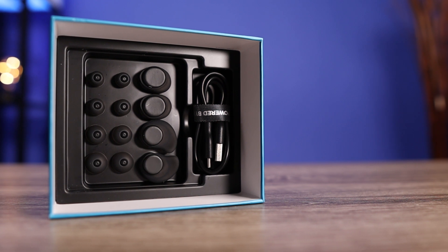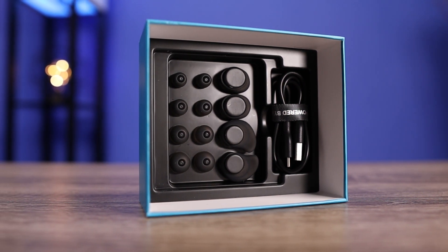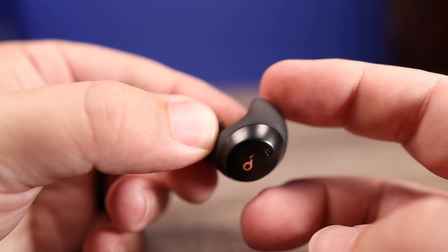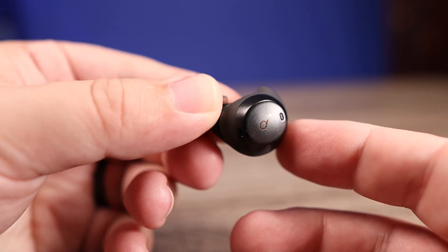Inside the box you're getting the usual small, medium, and large silicone ear tips, but you're also getting three sets of air wings. These are the silicone pieces that stick out a little bit and keep them more secure in your ear, so you don't have to worry about them falling out. They're honestly one of the most comfortable pairs I've worn — one of those you can easily forget is even in your ear.